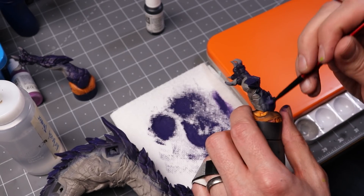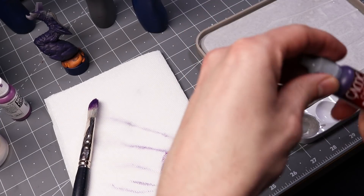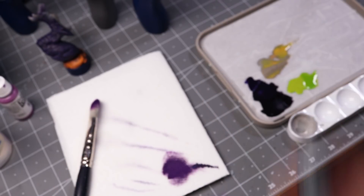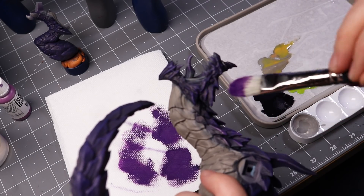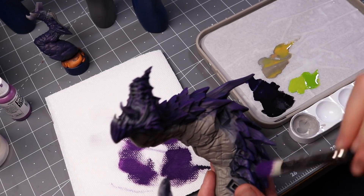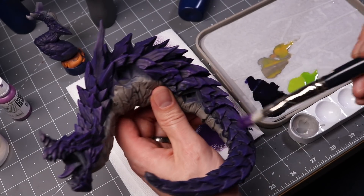I look forward to getting a lot of good use out of this brush. For dry brushing phase two, I would use an even brighter purple — we're just trying to continue to bring it up to brighter and brighter purples. For this one, I am using hexed lichen, which is a really nice one. I'm going to be dry brushing in the same fashion, a little bit lighter this time than I did on the first dry brush.